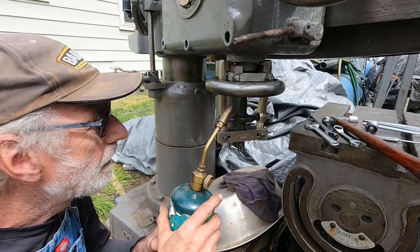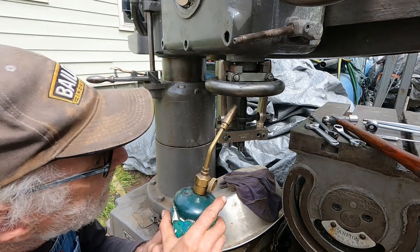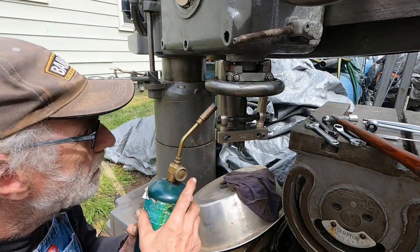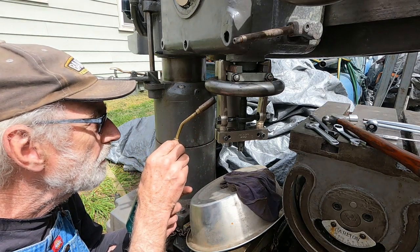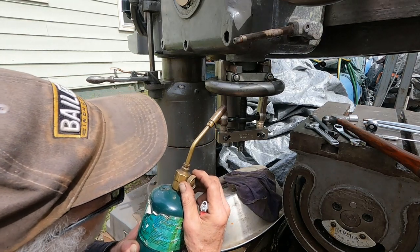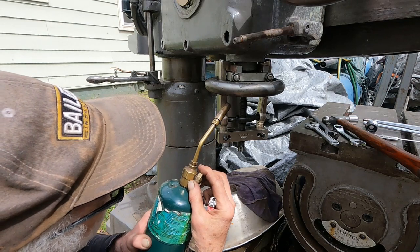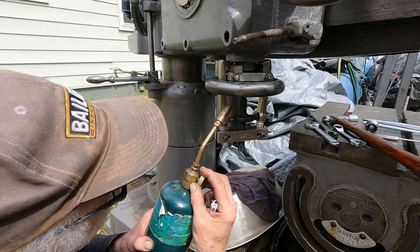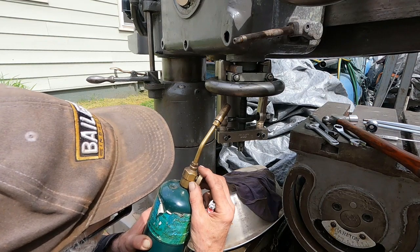Hey! You can see that this cast iron hand wheel is not going to come off by itself. So I'm applying a little bit of heat to the hub here. I've got a puller, a bearing extracting tool, and a couple pieces of steel on top to hopefully not break this little hand wheel.